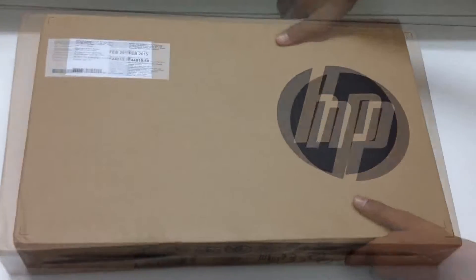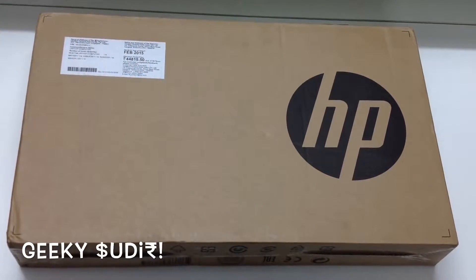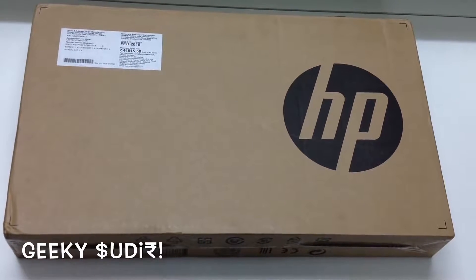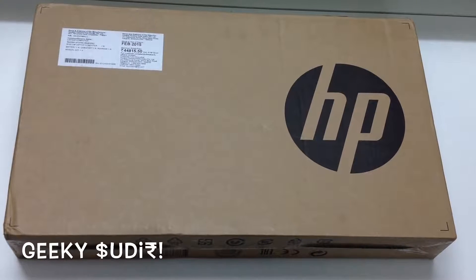Hey guys, this is the brand new video on unboxing the brand new HP 15 notebook PC.